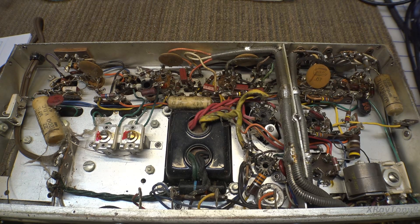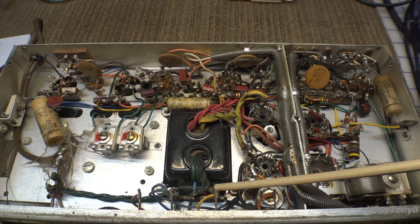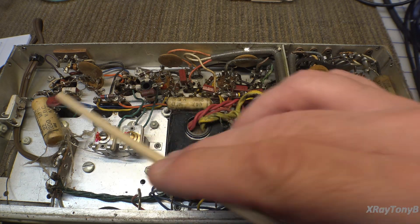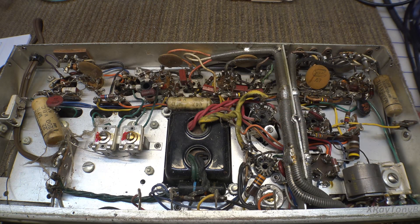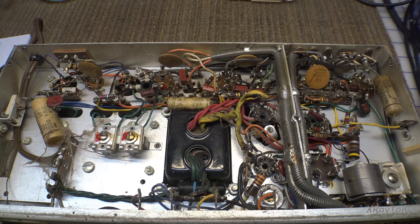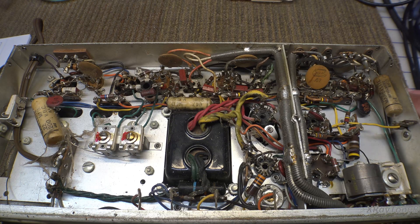On the inside, it looks pretty much untouched. You can see what looks like a death capacitor here. Other than that, you only have this wax, this one, and this one — three wax capacitors. So really, there's not a whole lot to restore. We're going to check all the resistors and make sure they haven't drifted. This radio should work. We'll check the main filter capacitor here and make sure it's good — it may need replacing because it's been sitting for a while.